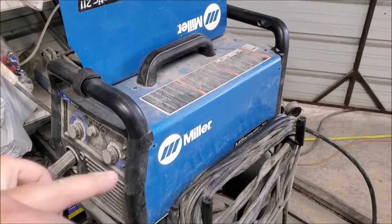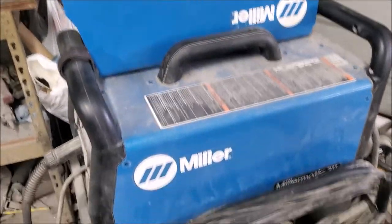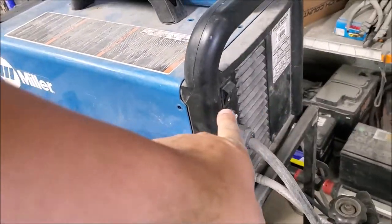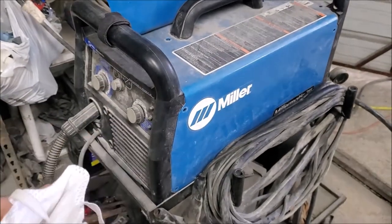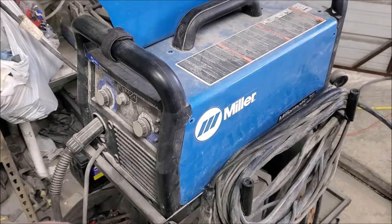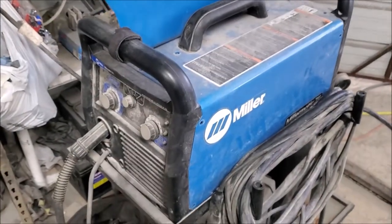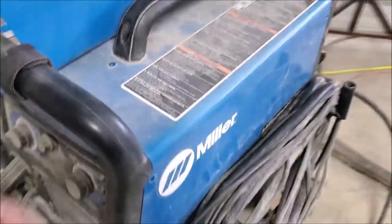What's up guys, Eddie here with Eddie's Customs and Restorations. Real quick, I've got the Miller Matic 211. I hit the switch on the back to turn it on and off because it was actually on, and I thought I had it off. So I turned it off instead, and then immediately hit the switch to turn it back on, and I heard a huge explosion.